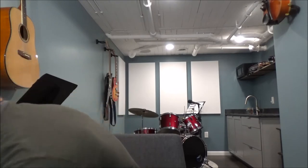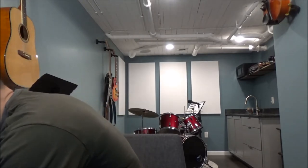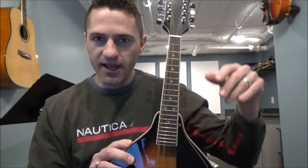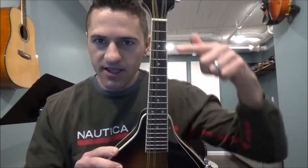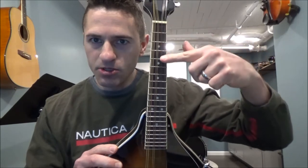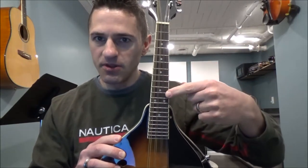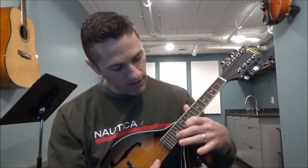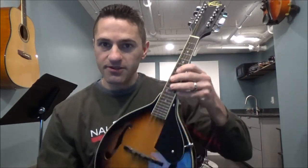That is true across all fretted and all string instruments. Here is a mandolin — it's essentially a violin with frets — and you're going to see that those frets get smaller as we go up. We have that double marker that shows the octave, and then we're going to have another octave to the next one, and it's very small.